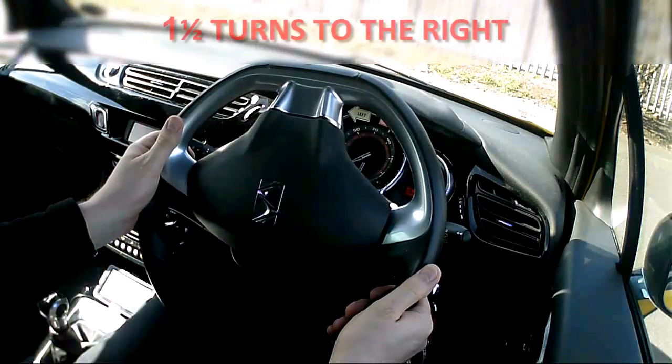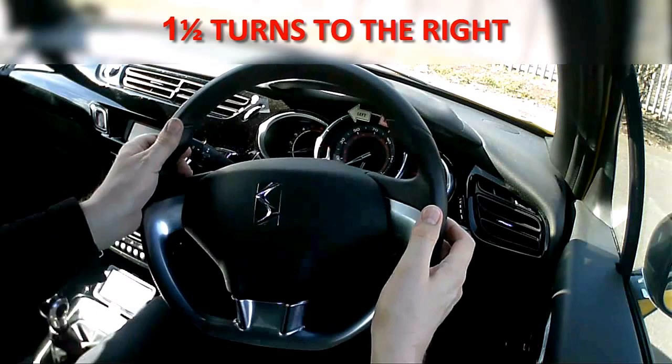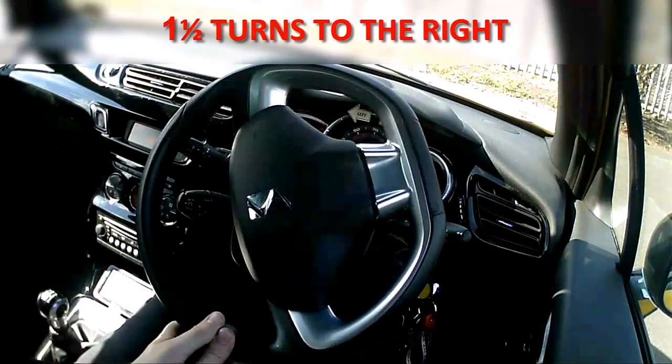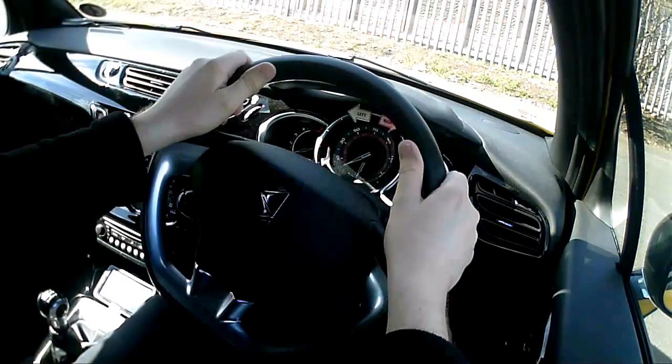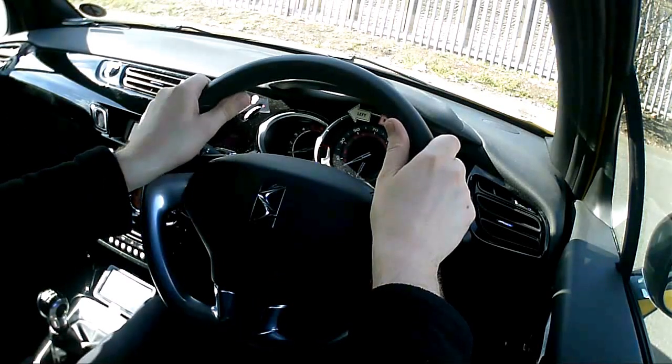Now I'm going to steer one and a half turns back to the right — pulling down, there's my half a turn back up, there's another half a turn, got one half turn left to do, and then we're back to the original position. So what I've just demonstrated is a full lock turn to the left and a full lock turn to the right.